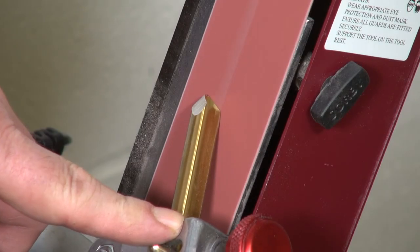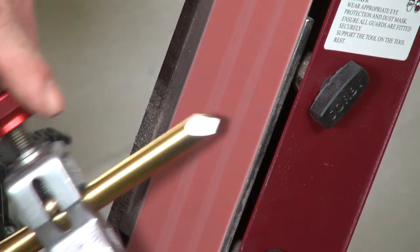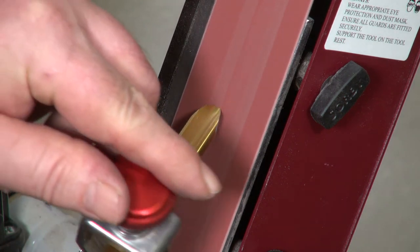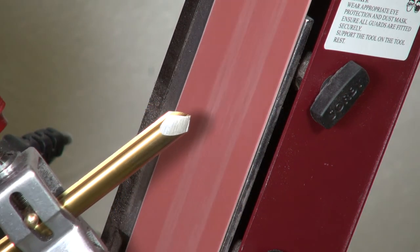Now put on a 120 grit zirconium or ceramic belt to finish off the gouge and put a good sharp cutting edge on it. Blend all three sections with one sweep of the jig to give a perfectly ground fingernail profile gouge.